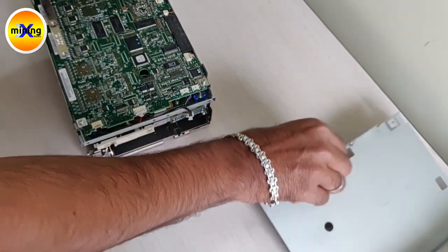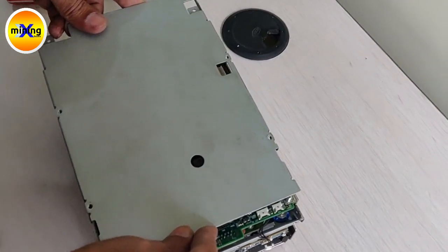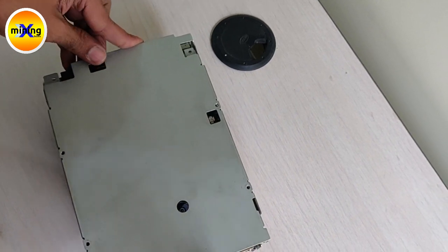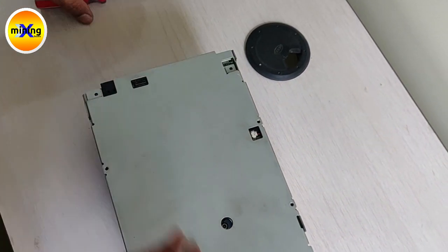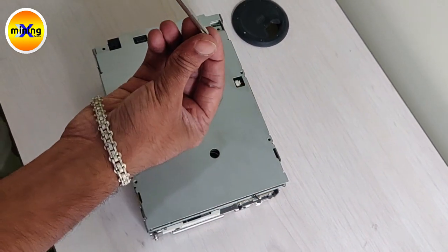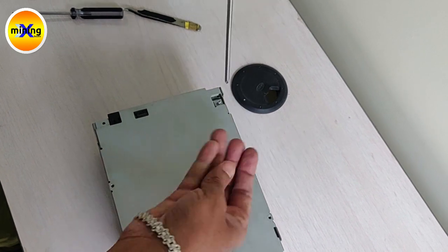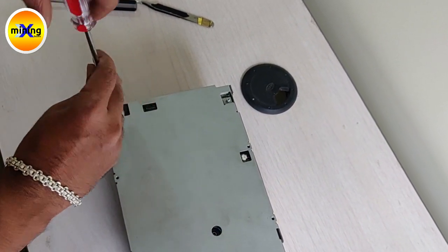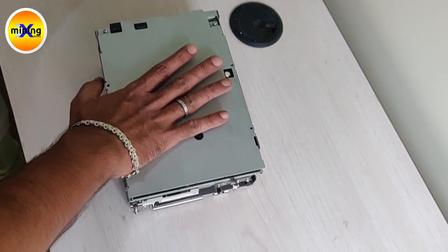That we have to put the bottom cover like this. Here we have to put two screws. Bottom plate fixed.